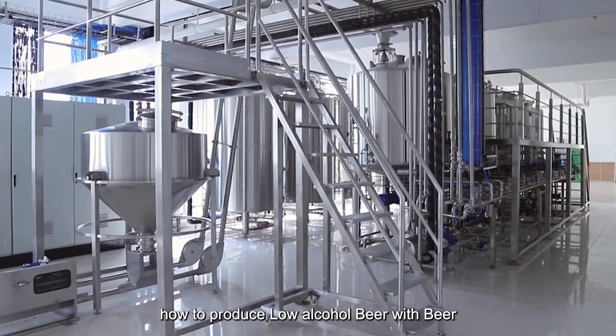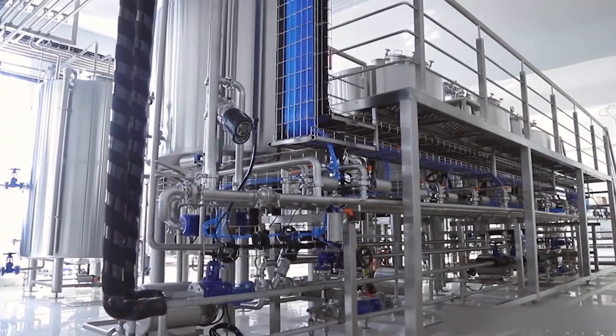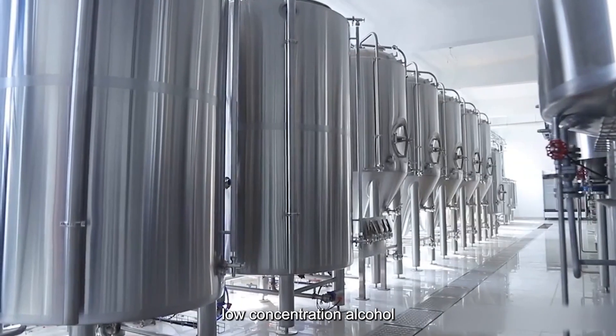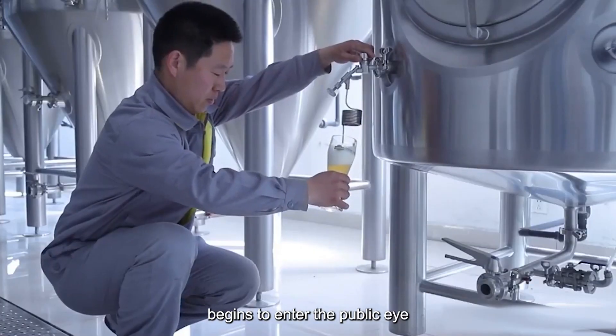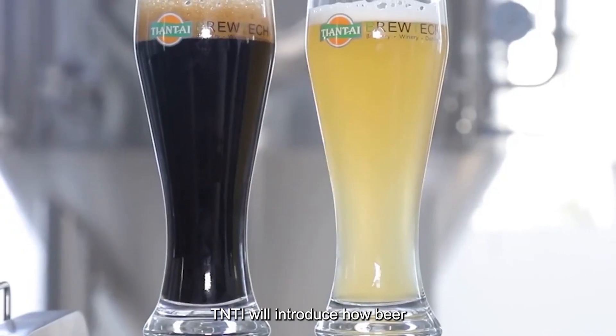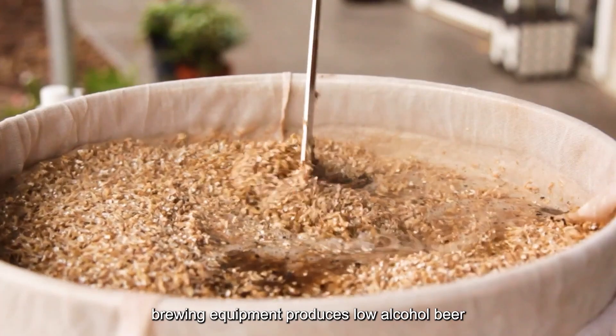How to produce low alcohol beer with beer brewing equipment. The beer brewing process needs to go through strict procedures. Low concentration alcohol has begun to enter the public eye and become the first choice. Tiantai will introduce how beer brewing equipment produces low alcohol beer.